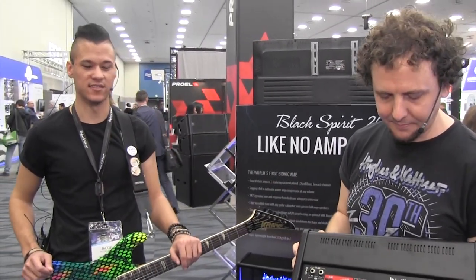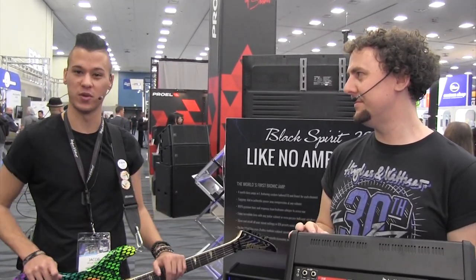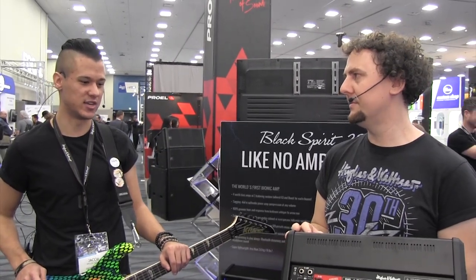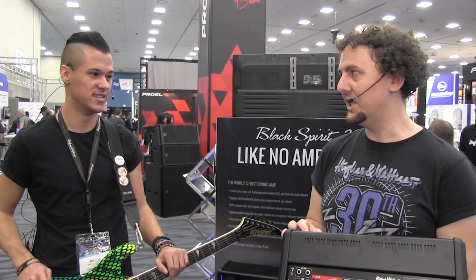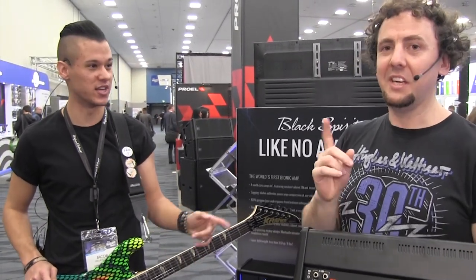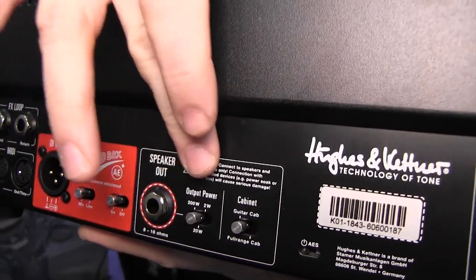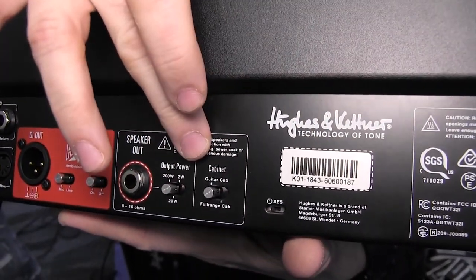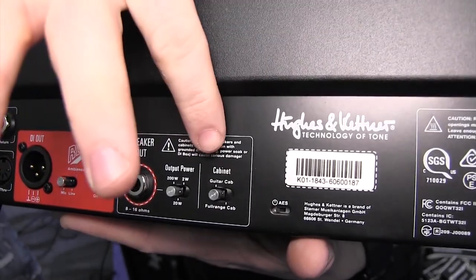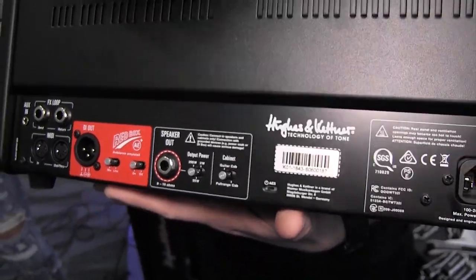When going live into a PA, you'll want the Redbox emulation on to hear the sound of a mic'd amp in a room. If you're recording at home and have favorite plug-ins or speaker/mic emulations, just turn off the emulation and you get the pure tone from the amp. The power output switches from 200 to 20 to 2 watts. There's also the cabinet mode switch — between guitar cabinet and full-range cabinet — depending on your usage needs.